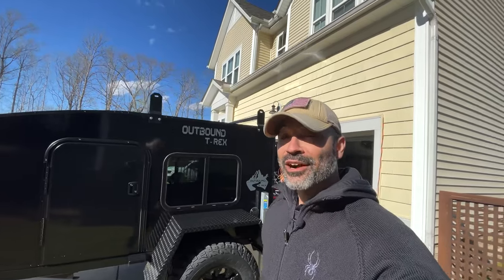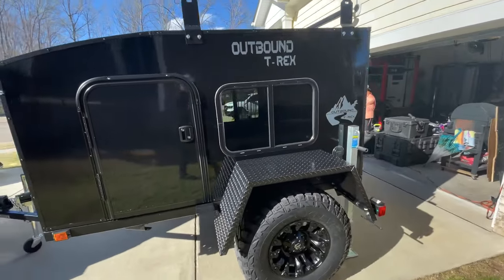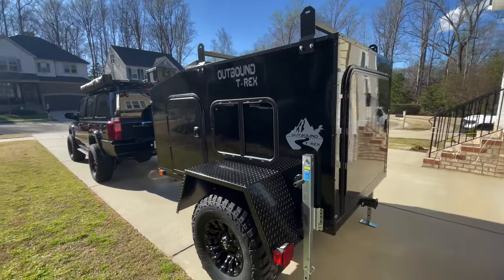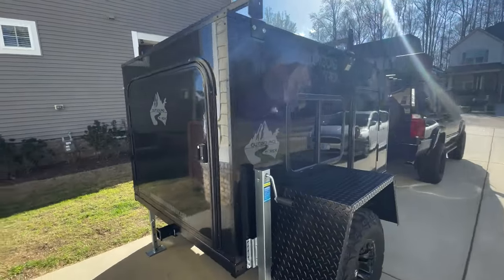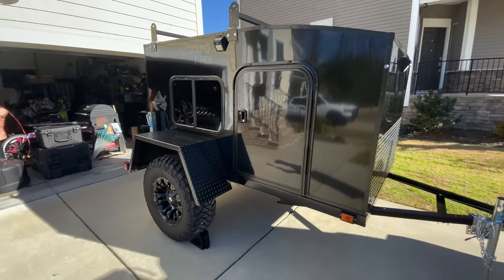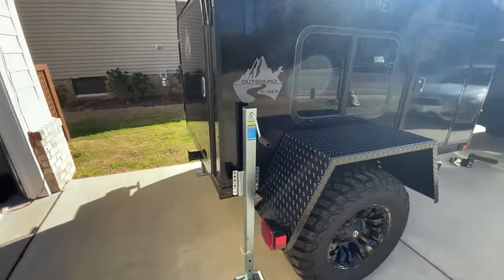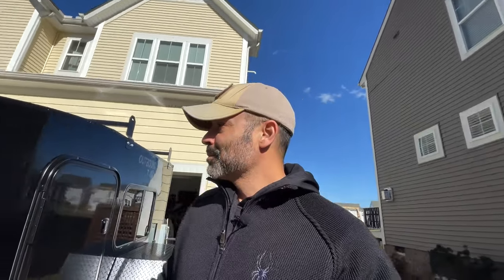Hey guys, Omar with Overlanding Just Cause. In this video I've got my trailer — the Outbound Trailer T-Rex model, their off-road version. I waited about three months for it and it's finally here, got her this morning. Bareback Hauling Company — Blake was the driver, I'll leave it in the description below — they'll drive anywhere in the country, pick it up, drop it off. The company is Outbound Trailers, find them at www.outboundtrailers.com. The person I spoke to was Amber — she helped me through the whole process.